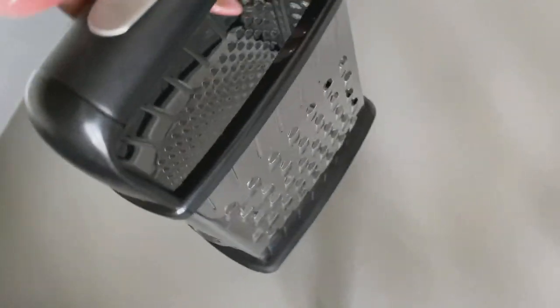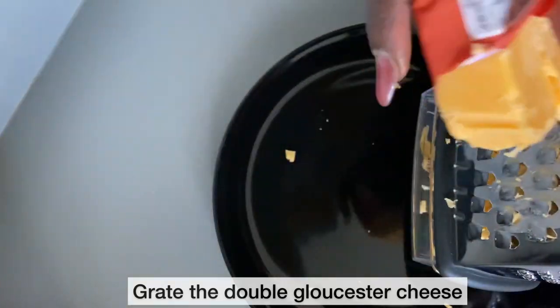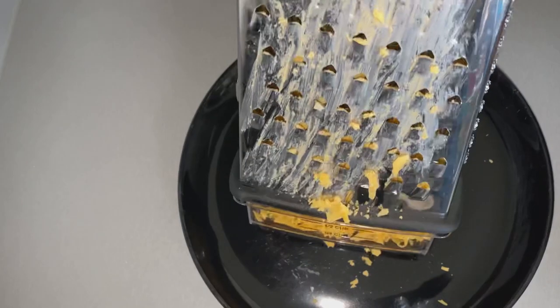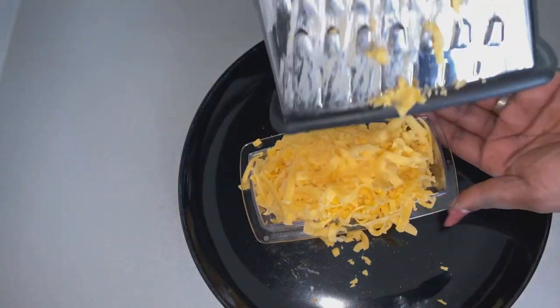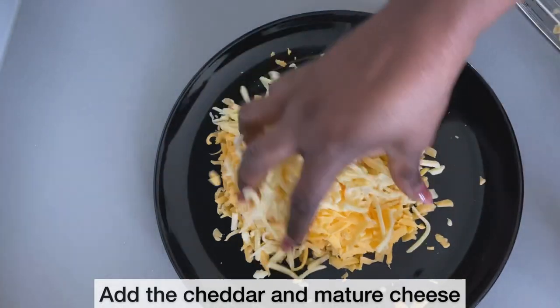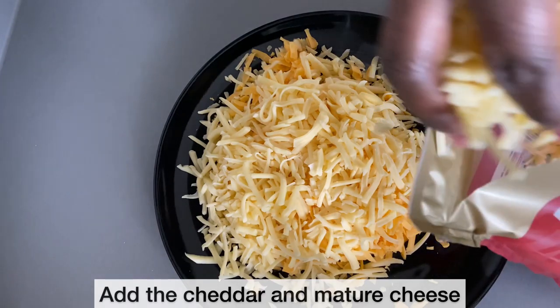I'm going to grate the Gloucester cheese as it's still in block form using my grater. If you're wondering where I purchased this grater, I got it from Amazon — I'll put the link in the description box below. I've finished grating the double Gloucester cheese. Next I'm adding the cheddar cheese and the mature cheddar cheese and mixing all three cheeses together. Feel free to use any cheese of your choice for this recipe.